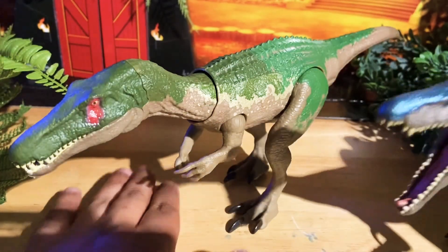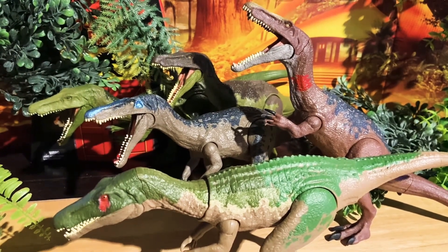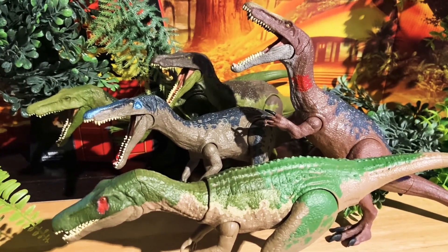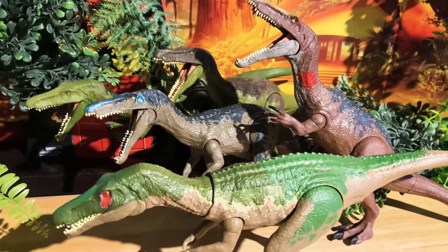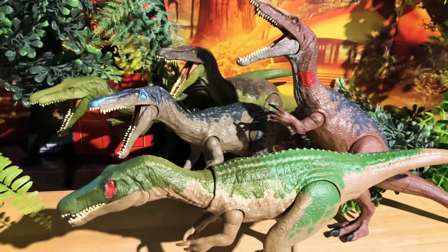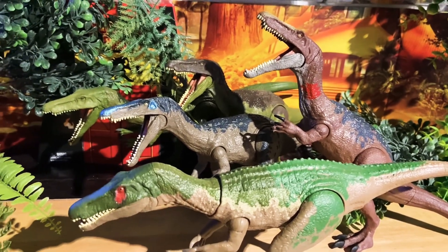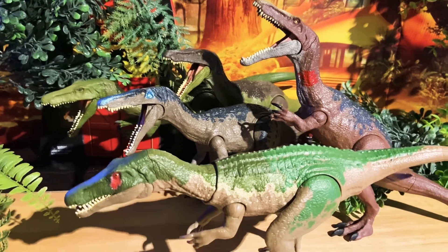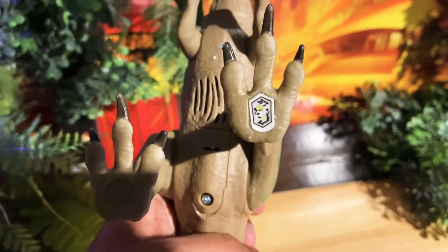Here's my Baryonyx collection — this is pretty much what I have. I don't have the Baryonyx with the orange nose; she's very hard to find. But this is what she looks like, and she looks really awesome with the other ones — she makes it look like she's the main alpha.